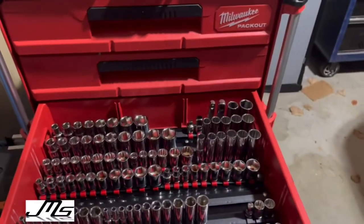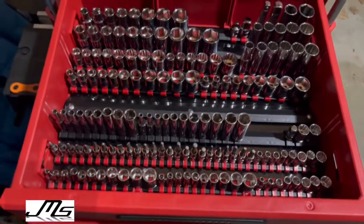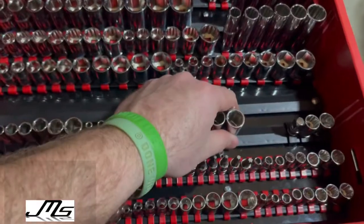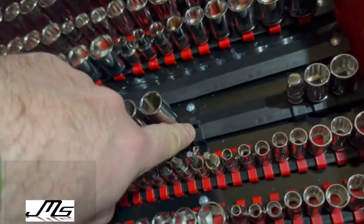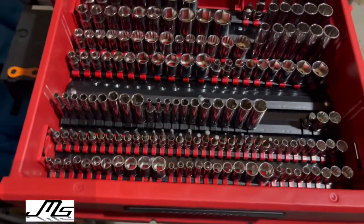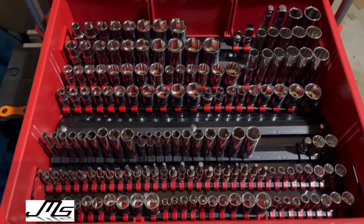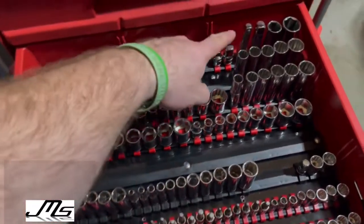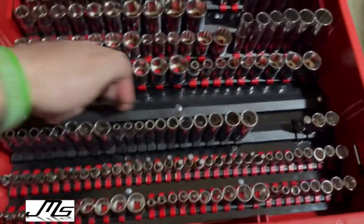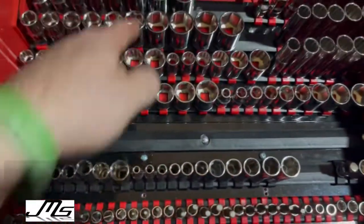The drawer does come all the way out like this — these are all my standards and metrics from my Cobalt kit. They all come off pretty easy because they have these little ball bearings right here and you just put them right back on. This is all of my sockets that I own, minus a few longer extensions like the six or eight inch ones which won't fit in here.